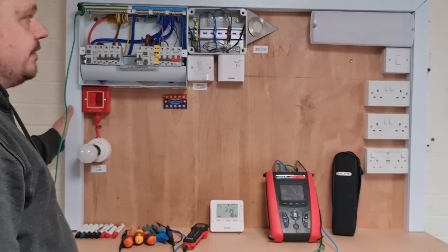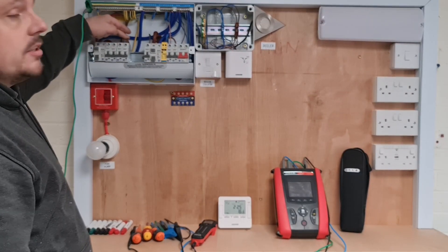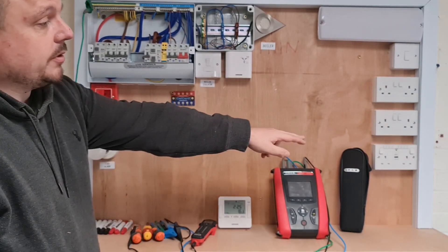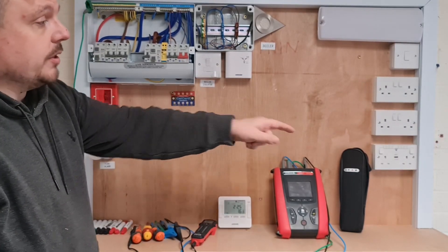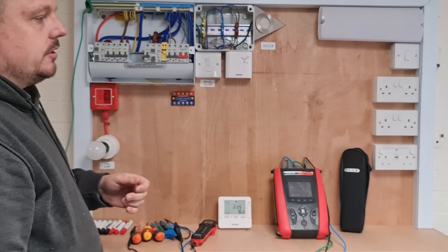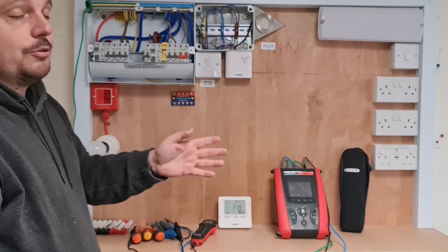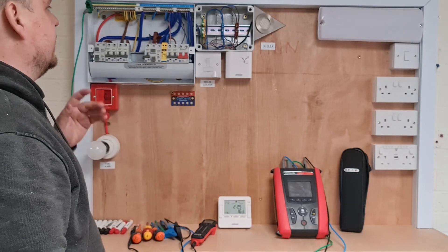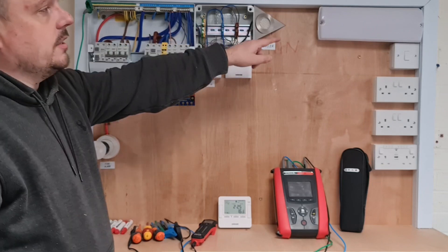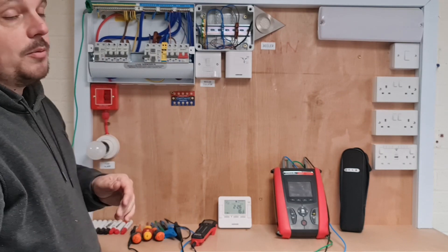Okay, so you'll see I've opened everything up now, and we've got the ring final circuit into this V32 here, and that goes through those same three sockets. We've swapped one of the normal fronts out for that USB one there, so we've got a connected load now on that circuit that's going to affect our insulation resistance readings. And if we were to put 500 volts between live and neutral on that, I know it would break it. So we don't want to be doing that. We've got the lighting circuit that we've already experimented with onto this emergency light - we've blasted that with 500 volts, didn't break it.